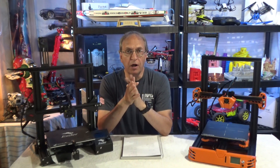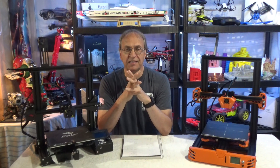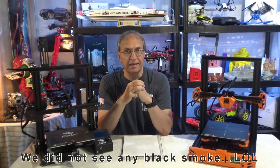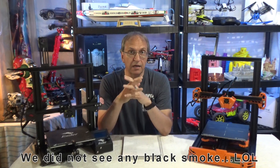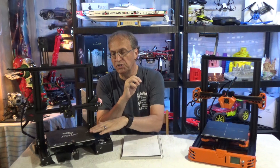Hi guys, welcome to my channel. Today is my video number 4 on the new Tarantula Pro. I did the first video, which was the unboxing. Then I did a detailed assembly video because the instructions are good, but they were missing a couple of steps. Then I did a testing video where I turned this on for the very first time and did a few prints to show the quality. Now it's time to talk about the differences between this printer and the very popular Ender 3, which I have here.